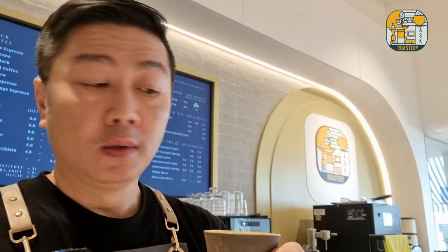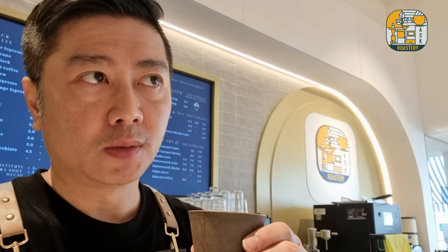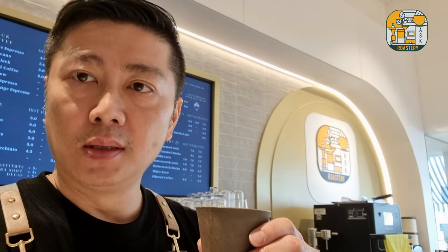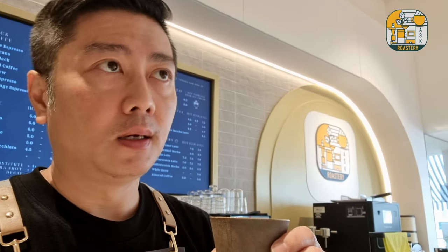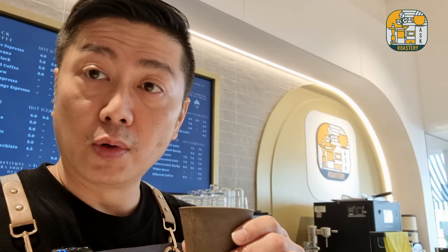Now let's try the coffee — cheers! By the way, this is our single origin Brazilian Natural. We use it for people who like a more balanced espresso, which balances acidity, bitterness, and sweetness. It has mild acidity and is medium roasted, which gives you enough body and texture. It makes quite a good single for espresso as well as for milk-based drinks.